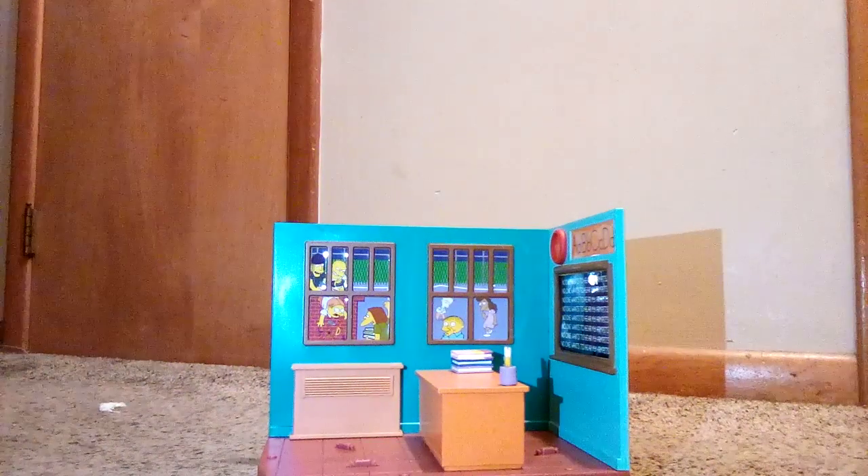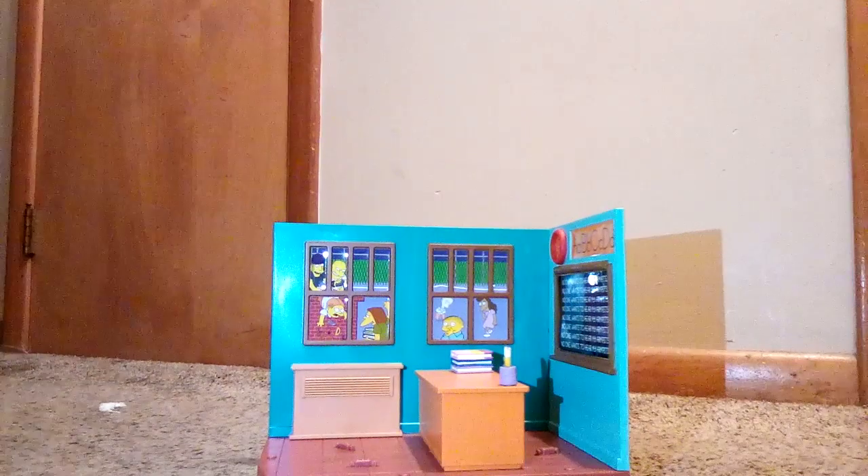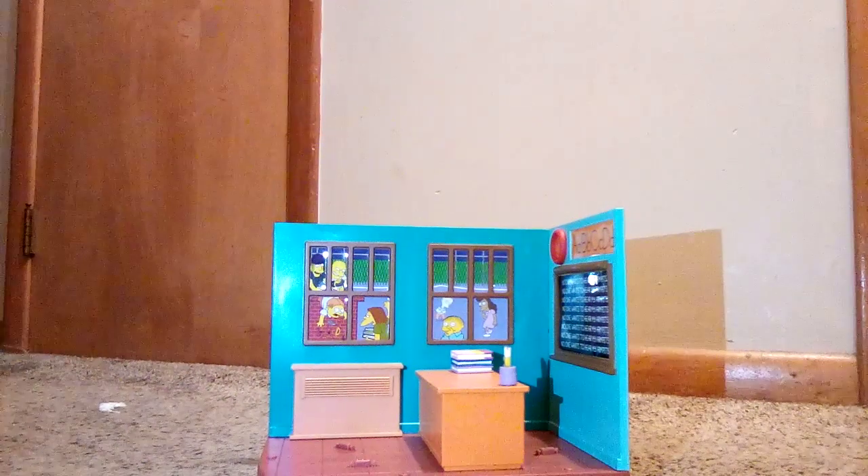Hey YouTube, it's me again, Cody. Hold on, I gotta close the door. In this video, I'm gonna be doing a review of the Simpsons World of Springfield Springfield Elementary School playset from the year 2000.